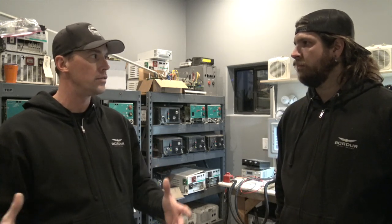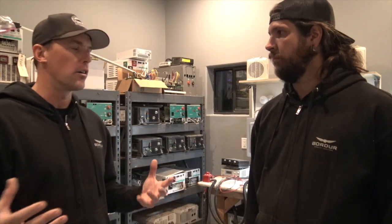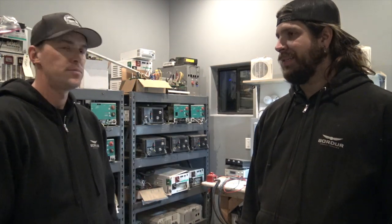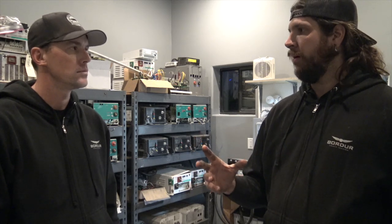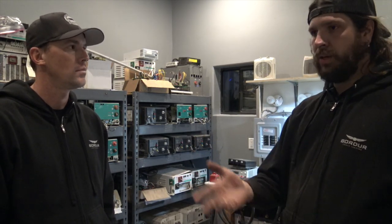Anybody that's owned an RV knows the inverter is a big part of the bus — the whole power system, really the entire electrical system of a coach. What exactly does the inverter do? The inverter basically takes DC power, which is your battery bank, whether it's 12, 24, or 48 volts however your system is set up, and inverts that power into AC 120 volts, which is like your house outlets.